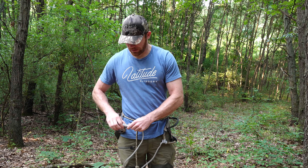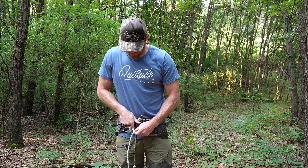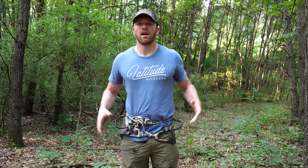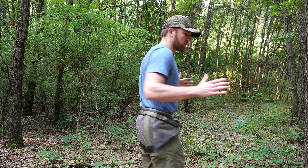Get your saddle centered on your body just where you like it, so it's most comfortable for the hike in. At that point, I like to take my bridge and tighten that down all the way. I'll grab the tag ends from both my waist belt and my bridge, wrap them up in my hand, and stuff that bunch of rope right into my waist belt. Now I'm super compact and streamlined for my hike into the woods — not going to get hooked on a bunch of brush.